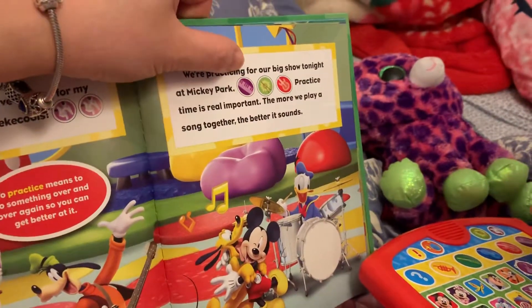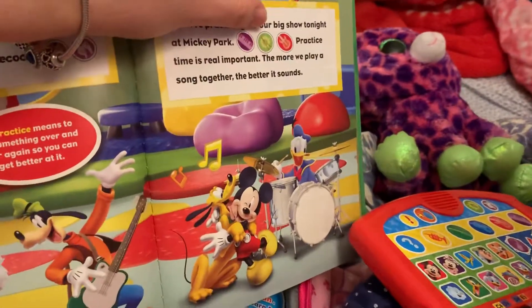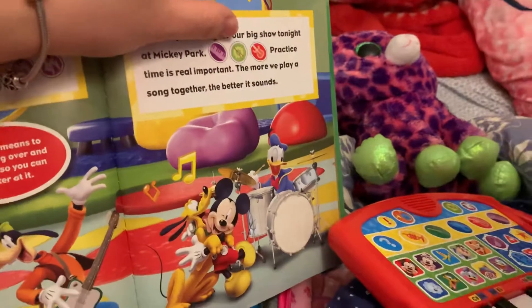The piano. The drum roll. And the guitar.